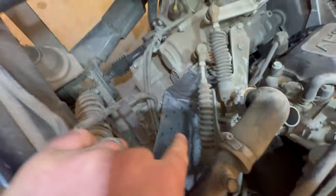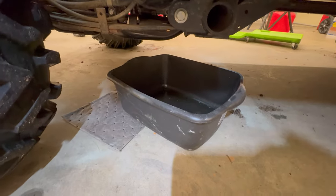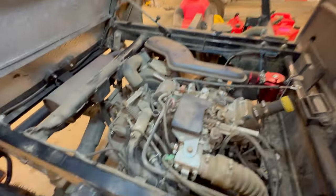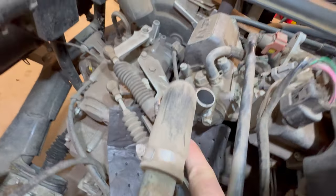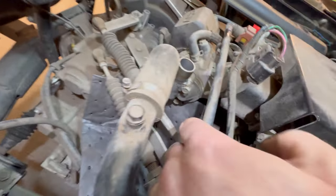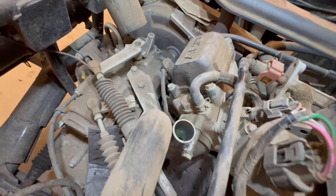All you have to do is undo this hose clamp, which I already did, and pull this off. When you do that, have a catch pan ready to go assuming coolant will leak out. I also use absorbent pads to help with the splash and keep it clean. There's one bolt and a second one right down there — 10 millimeter.